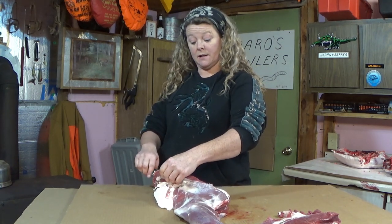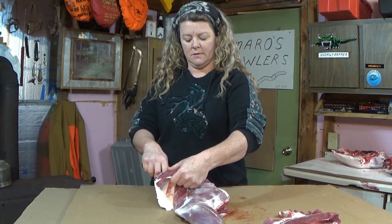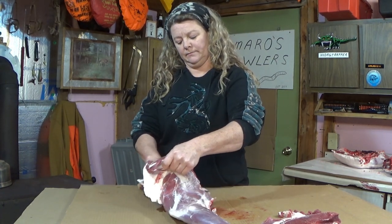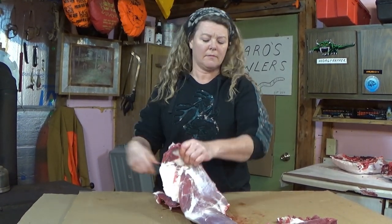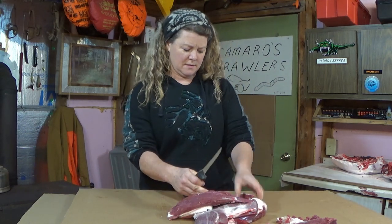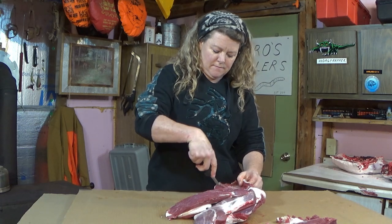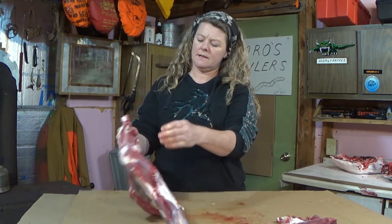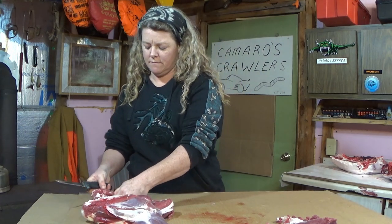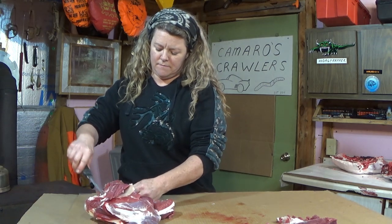I really wanted to cut because I will not get familiar with it if I don't — the only way to learn it is to do it. You can skim the little pieces of fat off here and there and that'll all go into the grind.